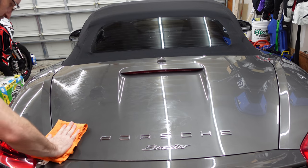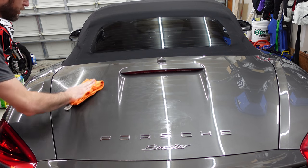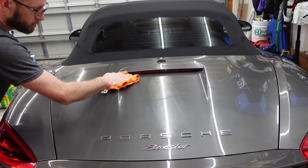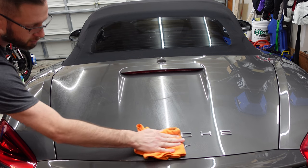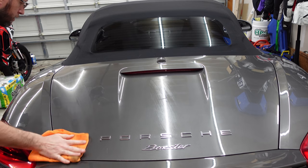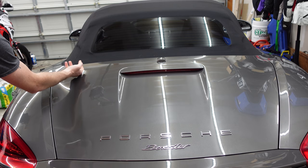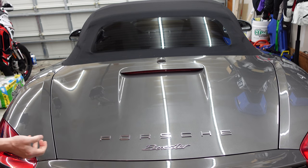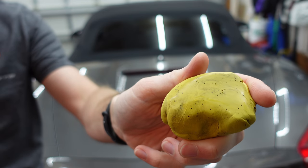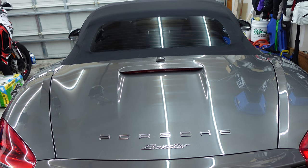We'll go ahead and give this a quick wipe down with a microfiber cloth over our lubed area just to get an idea of what's underneath it now. Make sure it's a clean cloth. We can see as we rub our hand over it — we have really improved the slickness of this surface. And just to take a look, we can see on our clay bar how much contamination is getting picked up. So we're going to keep going.